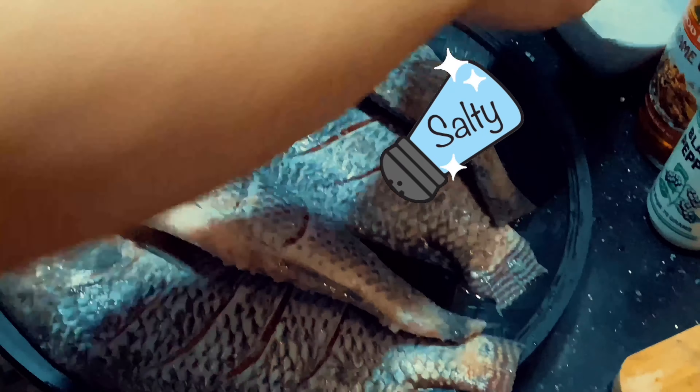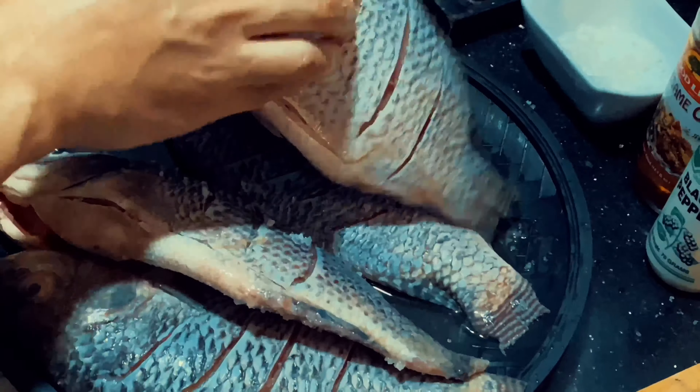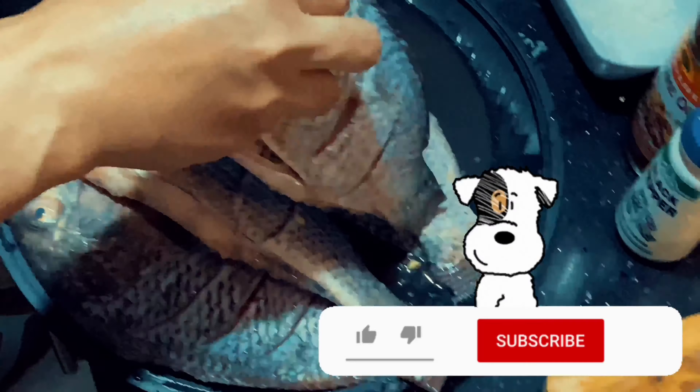Then proceed to add a generous amount of salt all over the fish. Afterwards, stuff your fish with minced garlic. Do this for all your fishes.